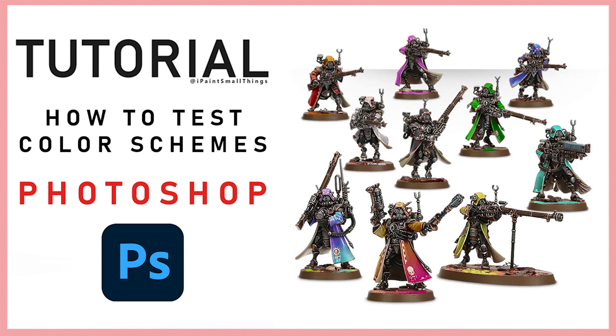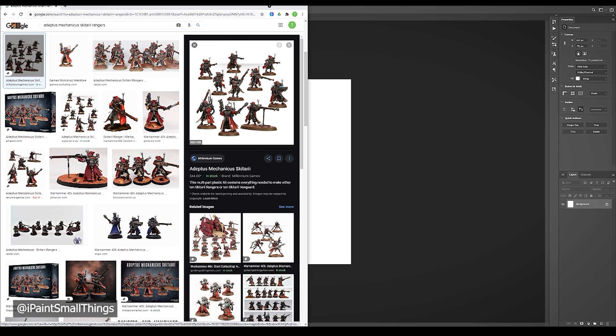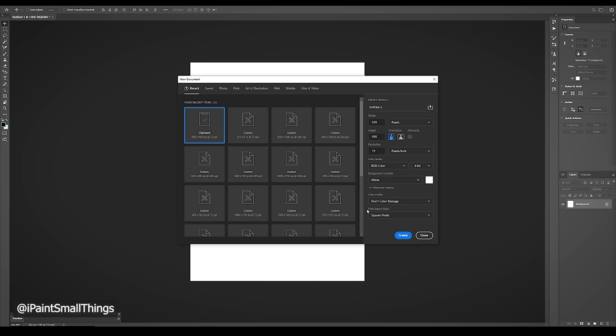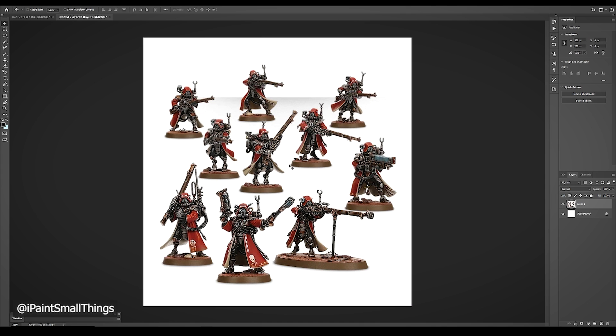Here's how to test color schemes in Photoshop. First, find a picture of a mini or army you are planning on painting and copy it. Here I'll be using this Skitari Ranger kit because they're cool. After copying the image, create a new project in Photoshop. Photoshop automatically sets your width and height to your copied image, then paste your image with Ctrl-V.